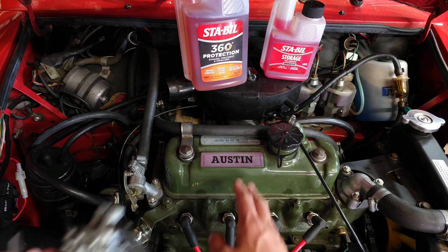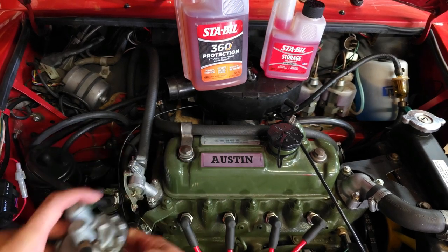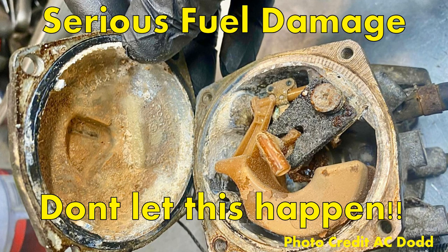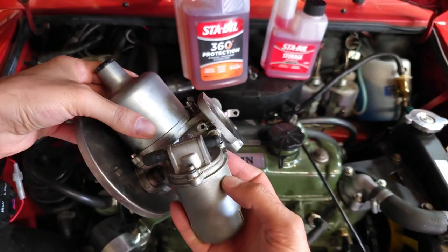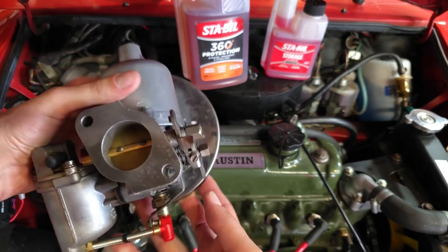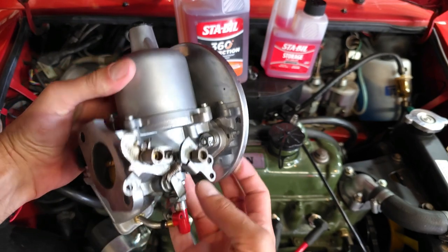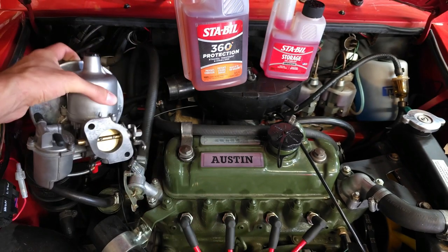I find that fuel pumps don't last nearly as long as they should — the diaphragms become damaged. In carburetors, you'll have white powdery corrosion in the floats and fuel reservoirs. You also see the needles become damaged and the brass parts become damaged. It's a serious problem that affects us all.